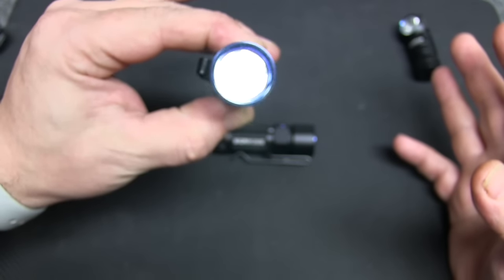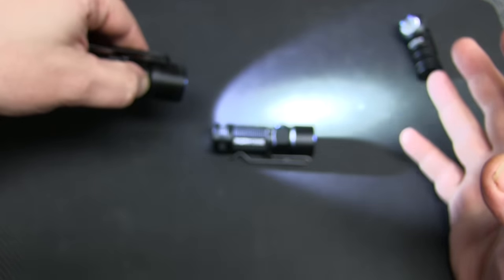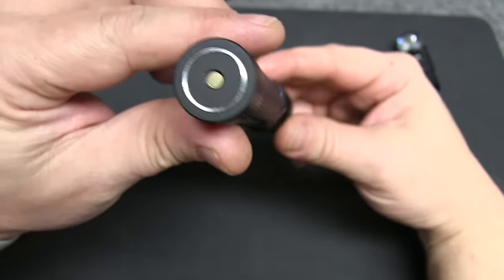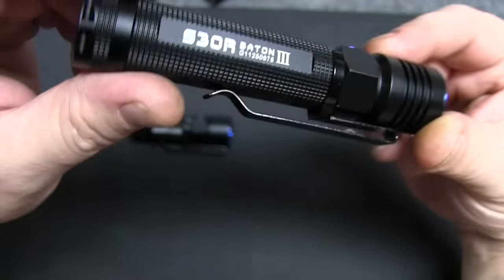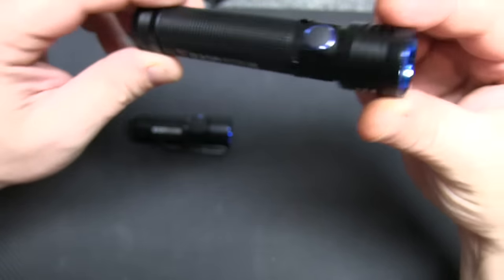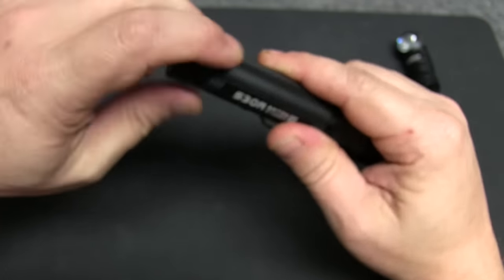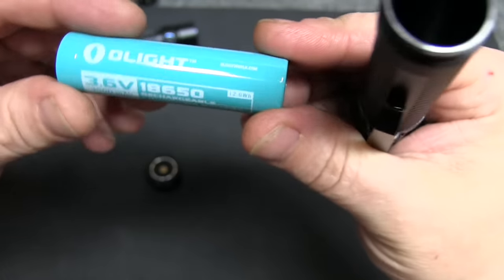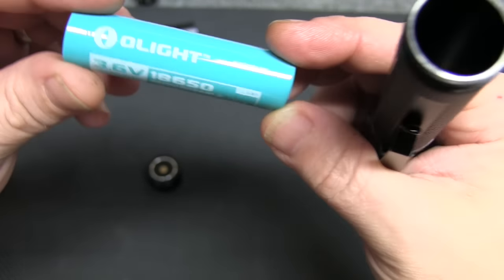On the S30R, you've got your ultra low, medium, high, and ultra bright modes. Like all the other Olights I've reviewed, you have the magnetic charging base. It also includes a rechargeable battery — an 18650 at 3500 milliamp.